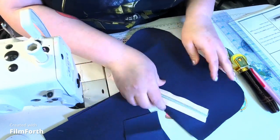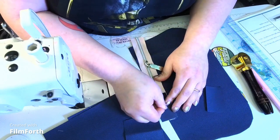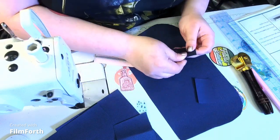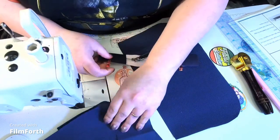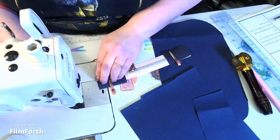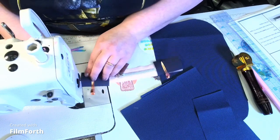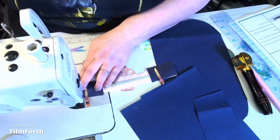We're going to grab our strap tabs and line them up — right sides together on both sides. We're going to sew this on at three-eighths of an inch. Three-eighths of an inch is after the one-quarter mark but before the half-inch. Backstitch.